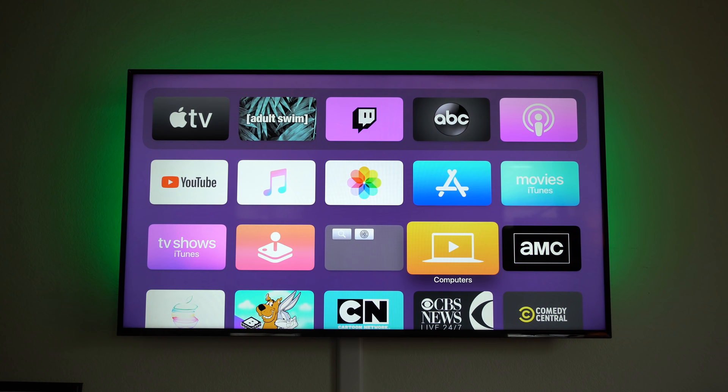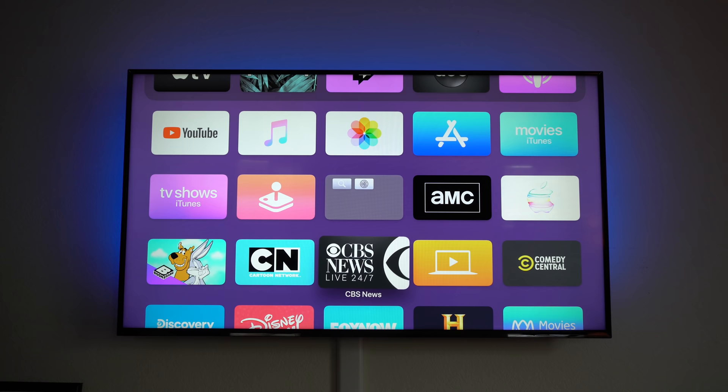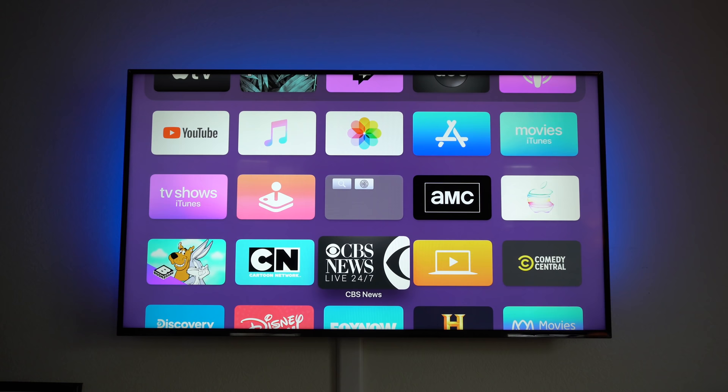To delete apps, use the same method: hold until they start wiggling, continue holding, and then the pause/play icon will pop up for more options. From there you can create your own folders, delete individual apps, or delete the entire application.